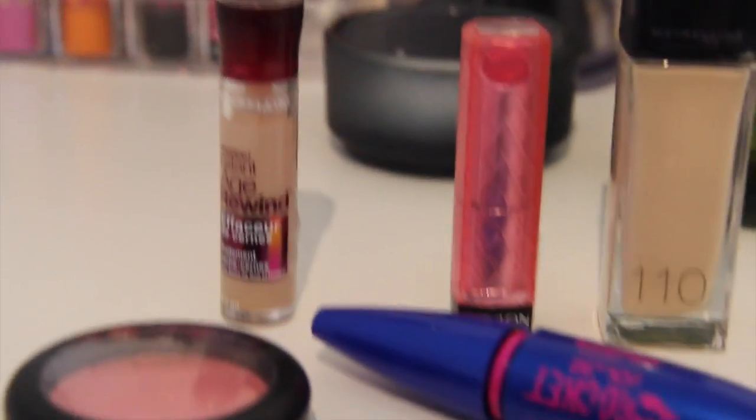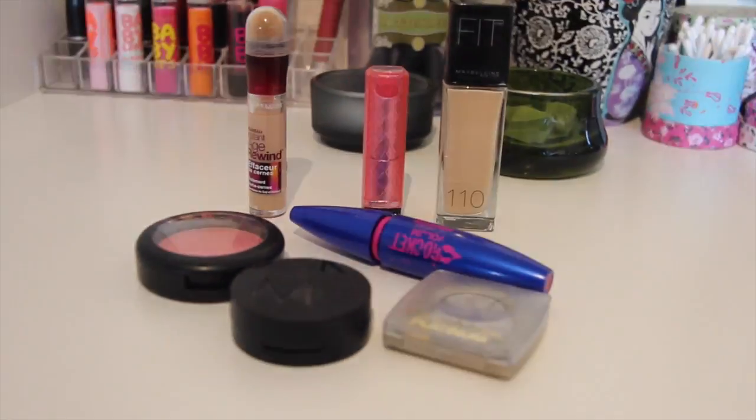Hi guys, welcome back to my channel. I'm all pissed off right now because I already filmed this video once but my computer couldn't read it, so now I have to do it again. Today I'm going to do the mixed up makeup challenge. I have two little jars, one with a part of my face and one with products. I pull one note from each and then I have to do it — like foundation on my eyebrows. These are the products I'm going to use, and let's just get started and see how beautiful this face can be.